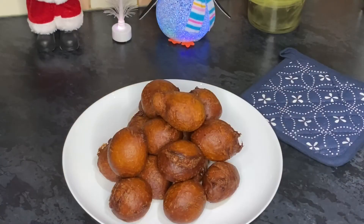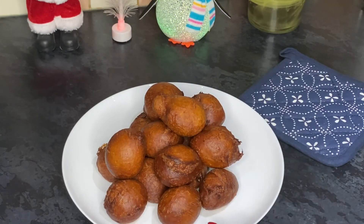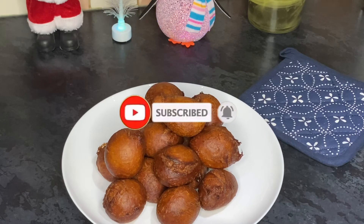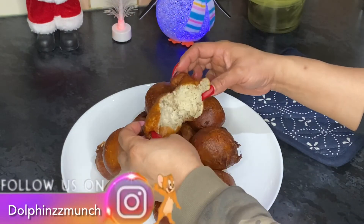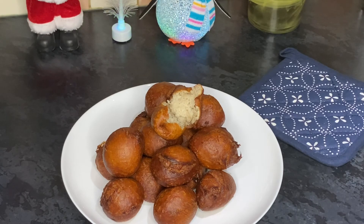All right guys, our puff puff — our bofrot — is ready! Look at it, isn't this beautiful? It's so easy to make. Please do try it and let me know what you think. If you like it, please give me a thumbs up and don't forget to subscribe, share, and like my videos. Oh, the smell is beautiful! Thank you so much for sticking with me and watching how I make my bofrot. Thank you again and I shall see you in my next video.